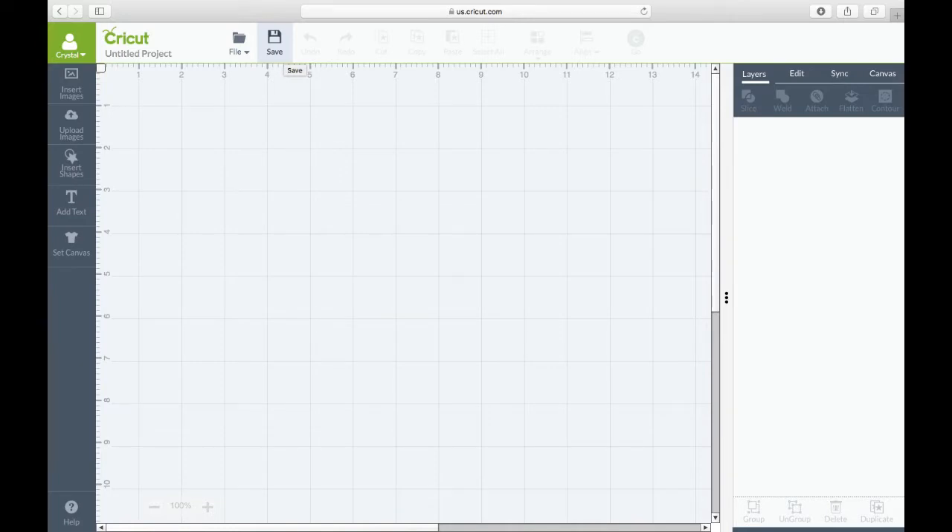Hi guys, it's Crystal, welcome back to the channel. Today I'm going to show you how I created the mama bear in Cricut Design Space that I put on my Dyson.